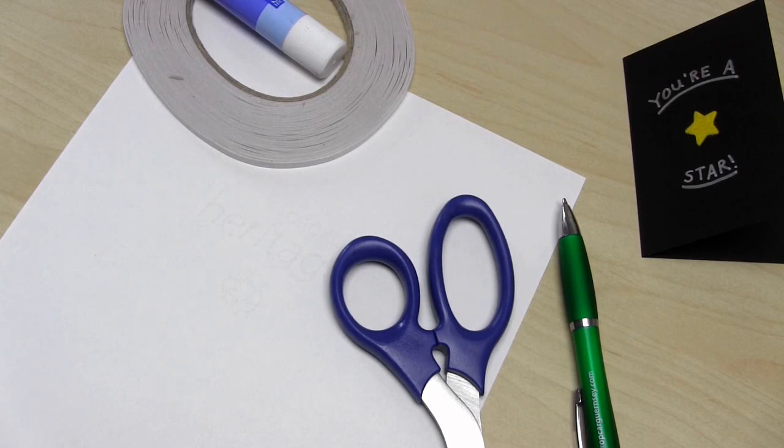The card I'm making the envelopes for is very small, so my template easily fits onto an A4 piece of paper. However, if you're making an envelope for a larger card, you may need an A3 piece of paper or you may need to sellotape some A4 sheets together. You'll also need the paper for the final envelope — I'm using recycled brown paper, but you can use any paper you like: plain or patterned, wrapping paper, wallpaper, vellum, scrapbook paper, whatever you like.